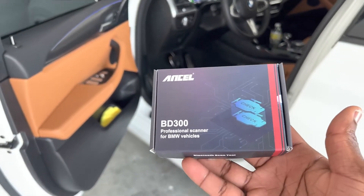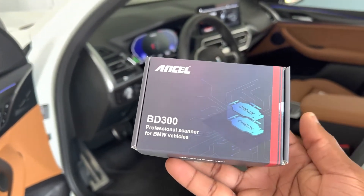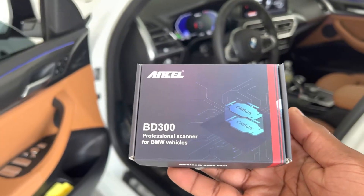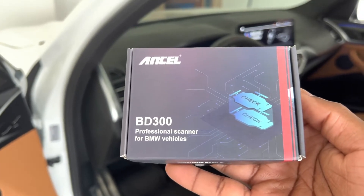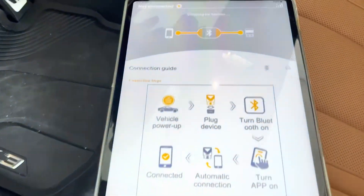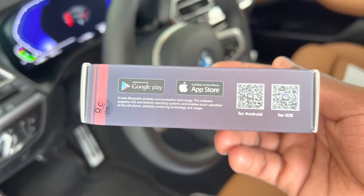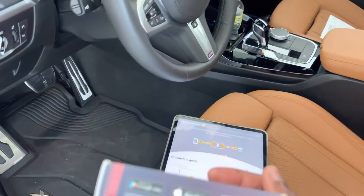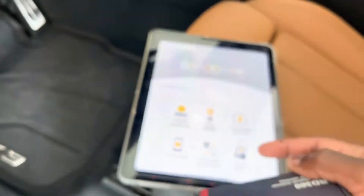Before we hop in the car, a huge shout out to Ansel for sending me this OBD scanner to share with you guys. I'm going to be putting a link in the description to get this on Amazon, and I'll also put a code for a discount off this Bluetooth BD300. Right now I have the mobile app loaded onto my iPad — you can get it by scanning the QR code here, one for Android and one for iOS, or search for Ansel Technologies in the app store. Go ahead and download that, then connect your device.